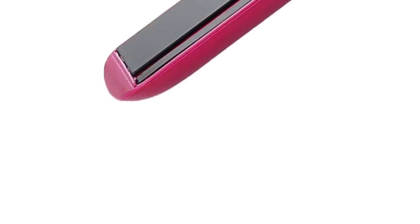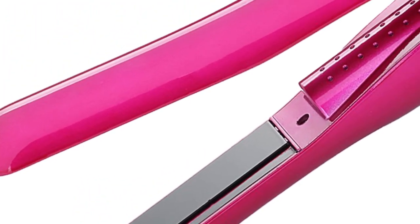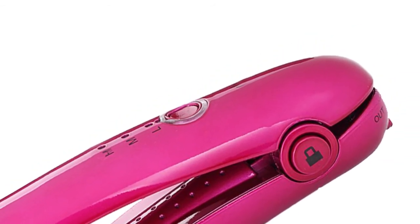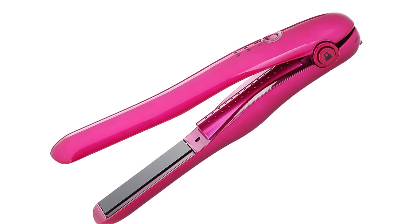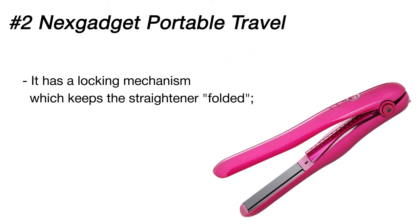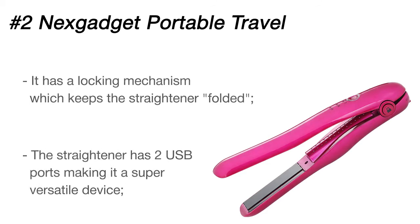The next Gadget hair straightener is a real catch for travelers — it's quite lightweight, compact, and has a lock that prevents it from opening up in your purse. Best of all, it's equipped with USB and micro-USB ports, so the straightener can be used as a power bank to juice up different gadgets. A USB port also allows you to charge the iron even in your car.